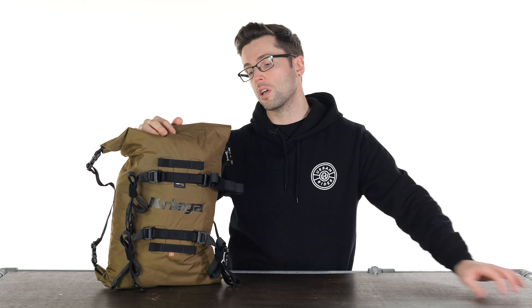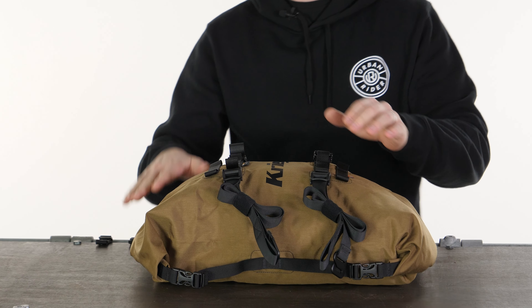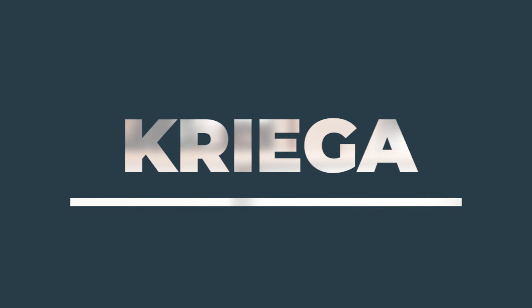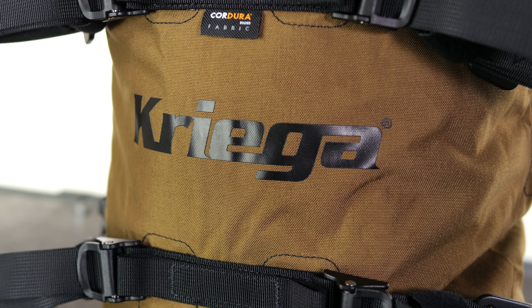Hello folks, welcome back to the studio. Now let's assume that you would find some luggage options useful for your motorcycle since you clicked on this video, and you're looking for something similar to what I would be looking for — which is simple, versatile, reliable and fully waterproof motorcycle luggage. Well, this is definitely worth your attention then. This is the Krieger Roll Pack.